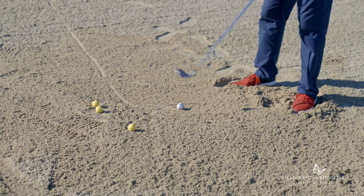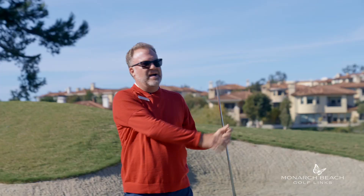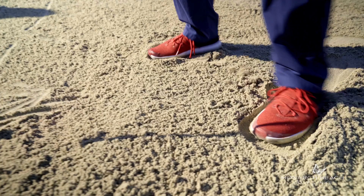Holy smokes. Oh my Lord. I just hit the water hazard twice. Dig your feet in. Don't hit the ball first.